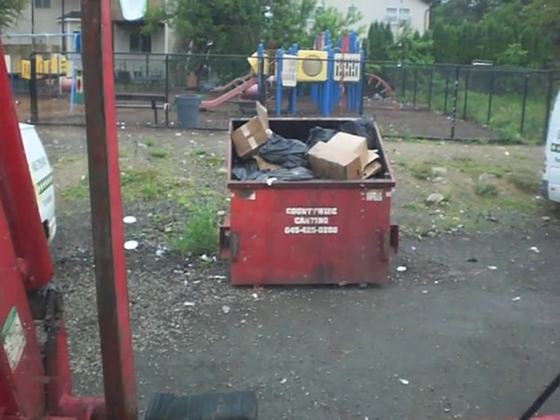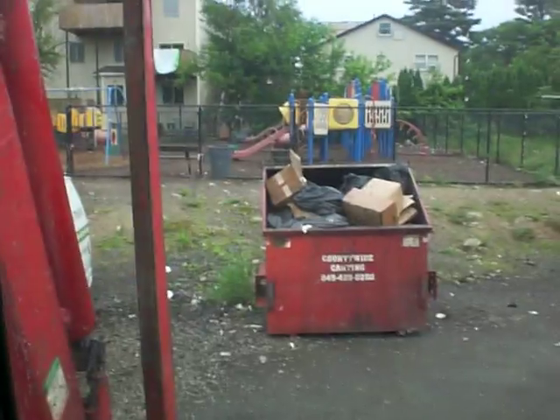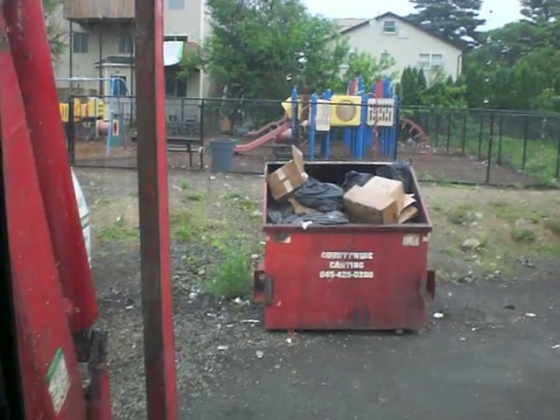Good morning folks. Thank you for joining me on this cloudy Monday morning, as you can see. I figured I would just show you one of our new trucks.